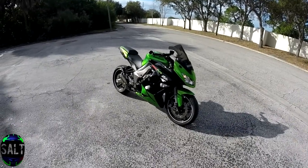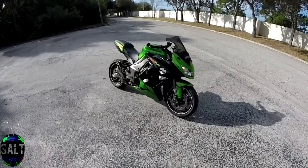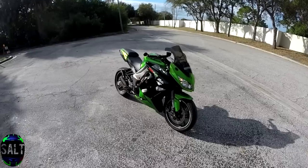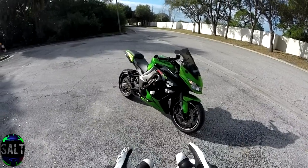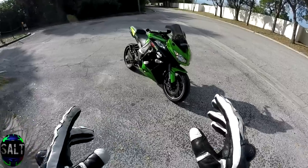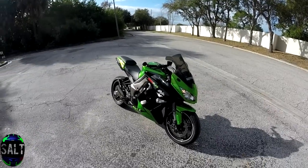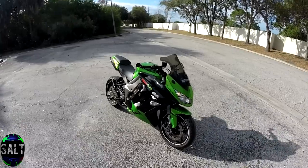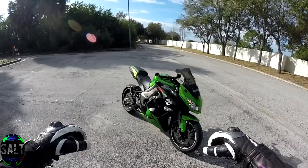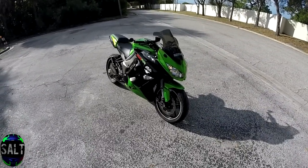Alright, here we go — this is part two to how to wheelie. I'm going to focus on riding it out and hitting balance point. You don't want to hit balance point right off the bat because it's probably going to scare you unless you've been chasing them for a while. Now you're going to be giving it a little more throttle, getting it higher and higher until you hit balance point, but you don't have to rush yourself — just go at your own pace.